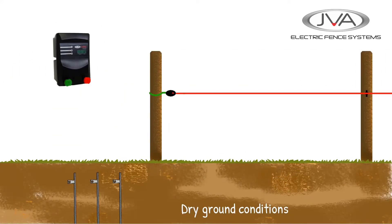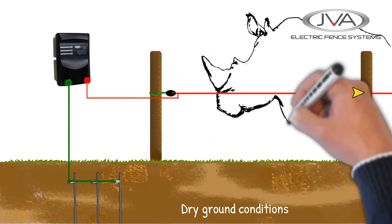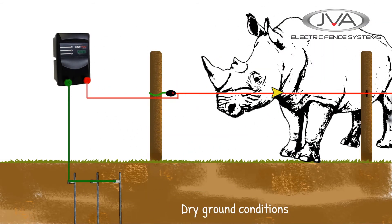In dry areas, where the ground conditions are less favourable to conduct electricity, we would have the situation where a rhino could test the fence, but because the current struggles to get back to the energizer through the dry ground, the rhino will get a weak shock that is pretty ineffective to a large animal like this.